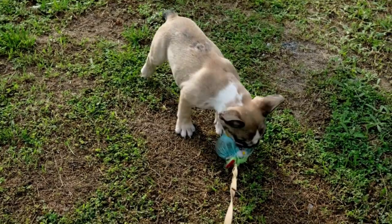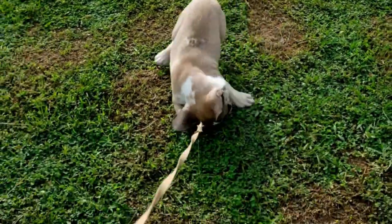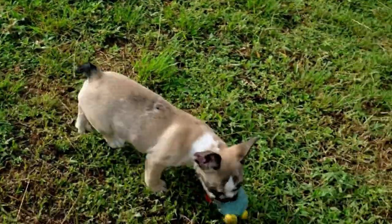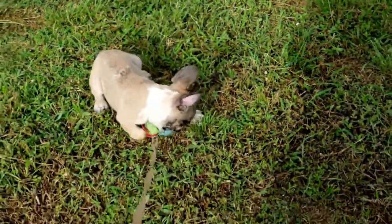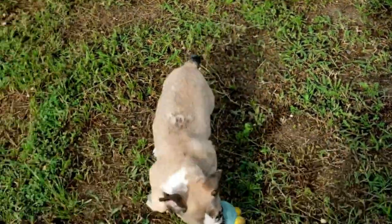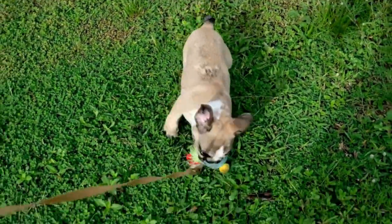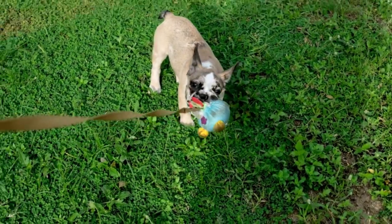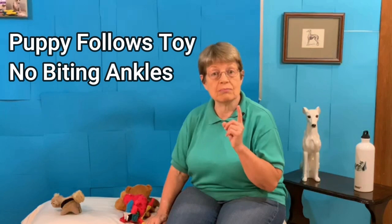Here is a video of a puppy following a toy on a leash and not biting the owner's ankles. Start with the toy. Praise them for carrying it. Then tie a leash around the toy. Move it slowly. Keep the puppy interested. And then you can start to drag the toy, and the puppy will be so interested in the toy they're not going to bite your ankles. That's a great way to teach your puppy not to bite your ankles while you're moving.